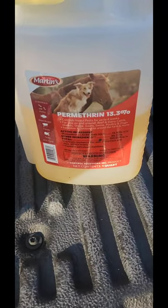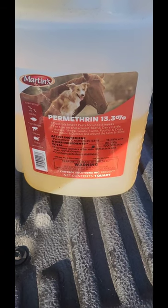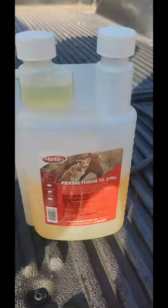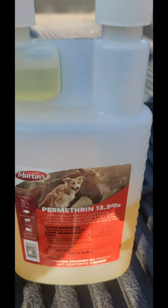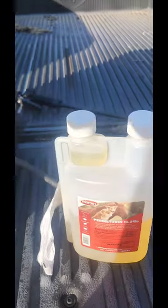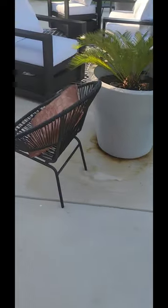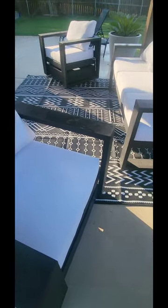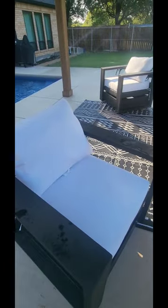This is the last product I want you to use, and this is permethrin. You can actually spray this on people, dogs, cats, and horses — that's why you see them on the photo. I'm going to show you where I spray it. I use 1.5 ounces per gallon. Did y'all know permethrin is the ingredient used in clothing that repels mosquitoes? The same product in those mosquito-repelling clothes is what we're using here. With that said, I'm spraying all fabrics in my backyard.